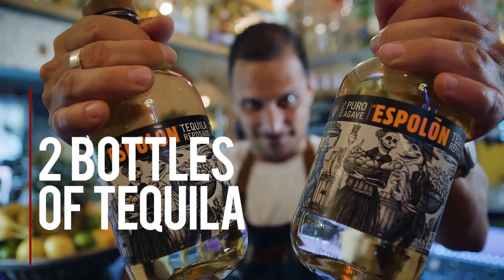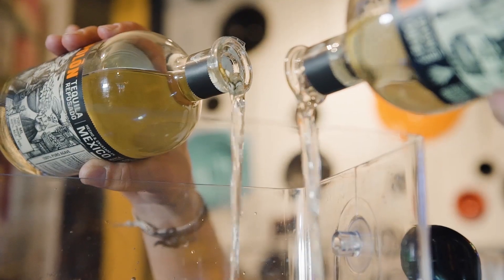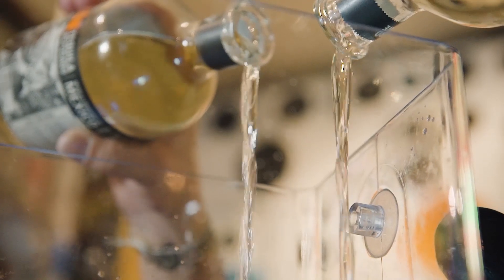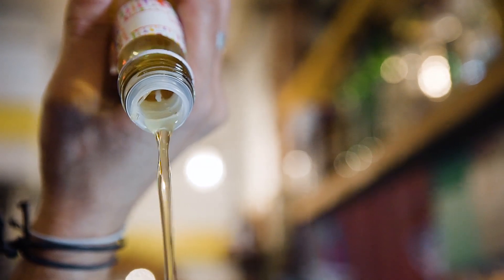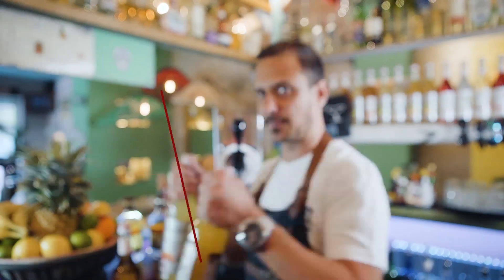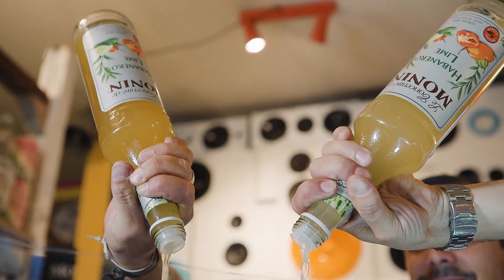So to make a 10 liter batch of slushy margarita, follow this recipe. You need 50 shots of tequila — that's around two 700ml bottles. A better tequila, the better your margarita, obviously. One bottle of Morning agave syrup and 46 shots of Morning habanero lime concentrate, which is around two bottles of this beautiful nectar.